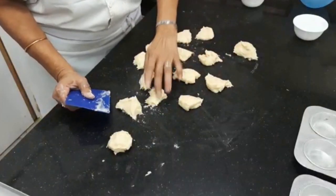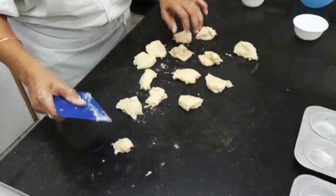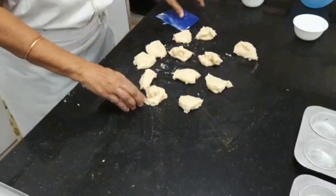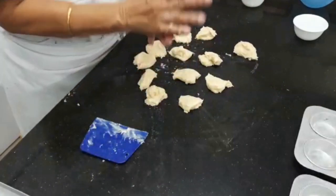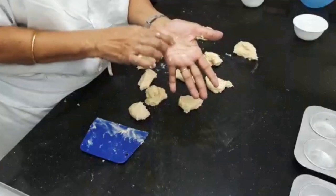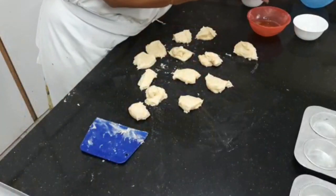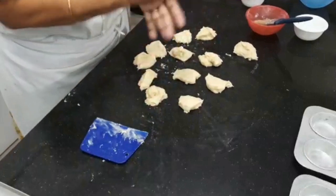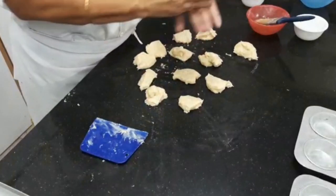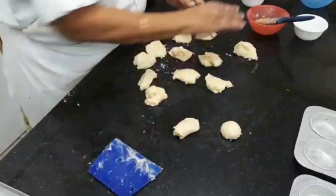We have 12 portions. Now what we will do is round up each portion. Sometimes we find it difficult to round up, so what we can do is apply a little fat and then round it up. When we are rounding, you have to see to it that there are no cracks — it should be absolutely smooth. I am going to round up all 12. Now I can see that one is slightly smaller and one is slightly thick, so I will just take a little bit from here and portion it there. Whenever you are doing this — adjusting portions to make them the same size — never put the extra piece on top; always put it underneath the dough.